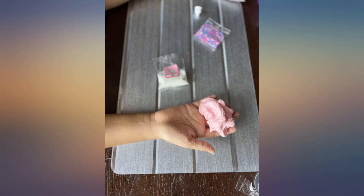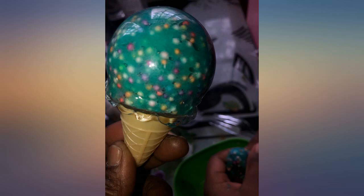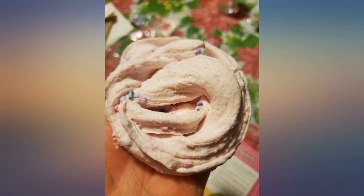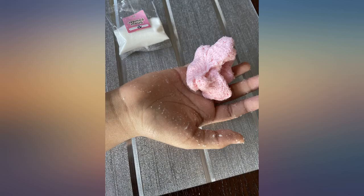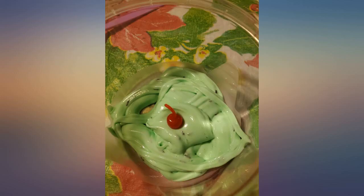She had so much fun adding in her extras and making it how she wanted to. Even invited big sis to make some too. The little ice cream cone holders are super cute. She let big sister have some, so we'll be looking at buying some of their other slime kits.